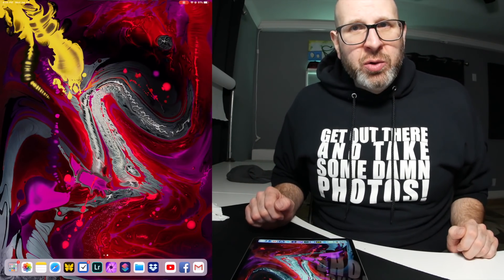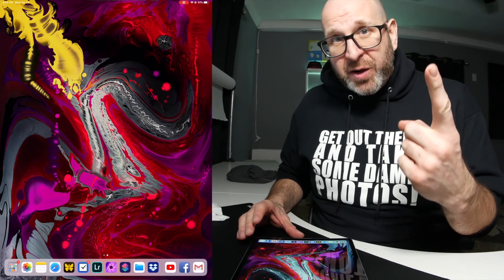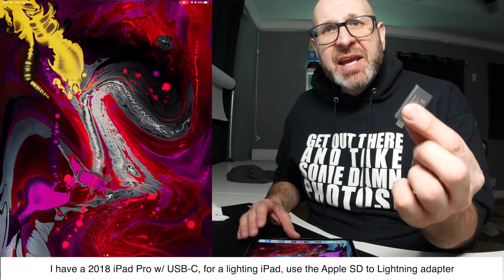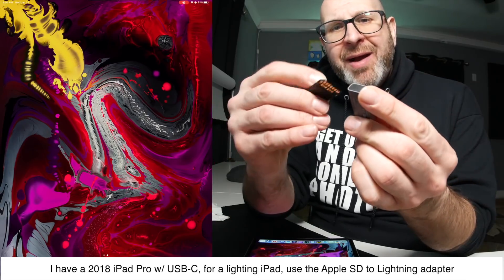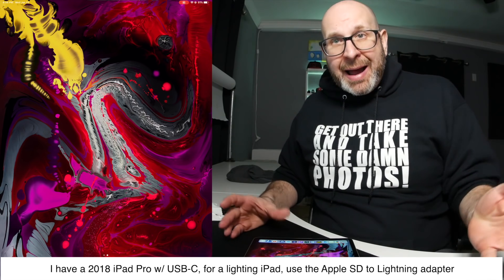The first thing you need to do is get your photos onto the iPad, and there are two ways to do that. The first is using an adapter. If you're using an adapter like this one, you plug your SD card into it and you plug that into your iPad.